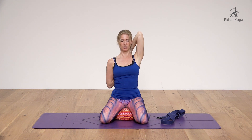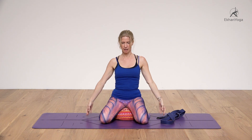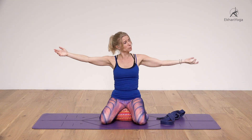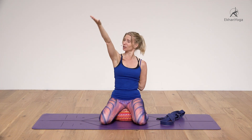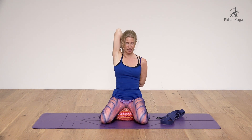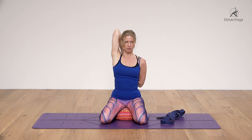Exhale, gently release, and bring the arms to the side. Now the left arm: the humerus bone internally rotates and the hand comes up along the spine with the palm facing away. The right arm externally rotates, and you hold hands or use a belt over the right shoulder. There is downward and upward rotation of the scapula, moved by the humerus bone — it's not moving by itself.